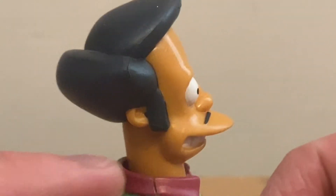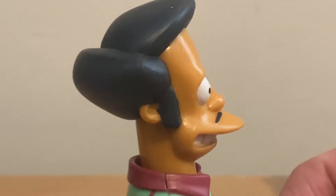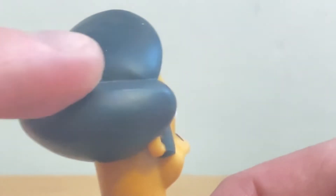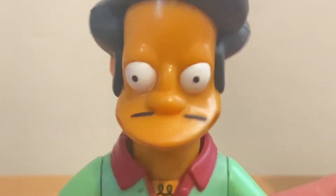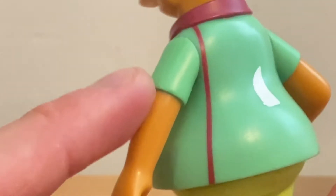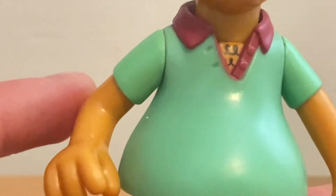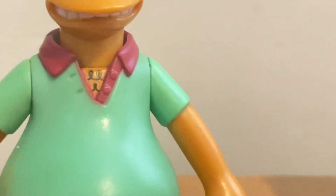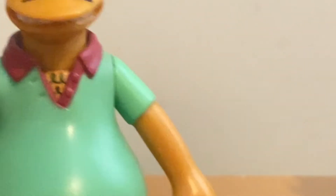They did an awesome job painting his hair in a blackish gray color. Very neat. And they also did a nice job painting his skin tone like an orangish brown because he's Indian. They didn't paint him yellow like this guy.